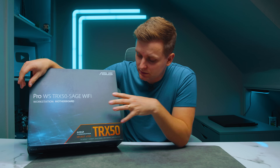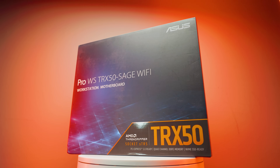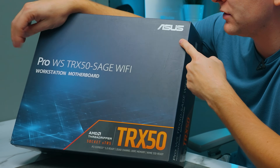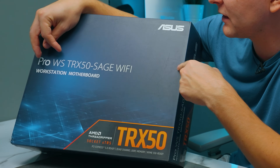This is the first TRX50 motherboard that I have tested or touched on this channel. This is from Asus and it is the Pro WS TRX50 Sage Wi-Fi, so let's take a look at what this motherboard is about and what's in the box.